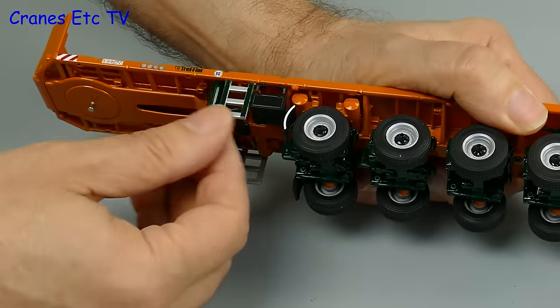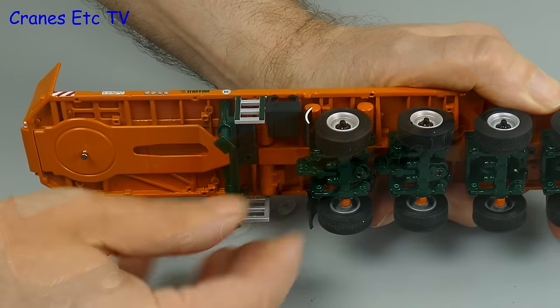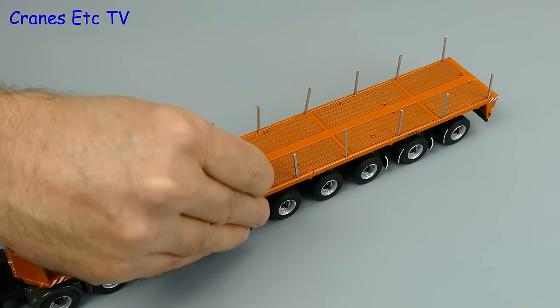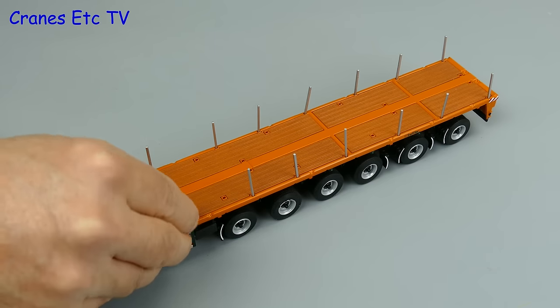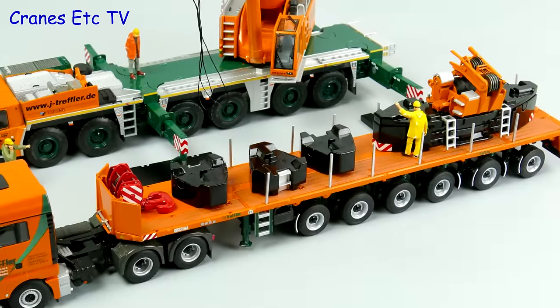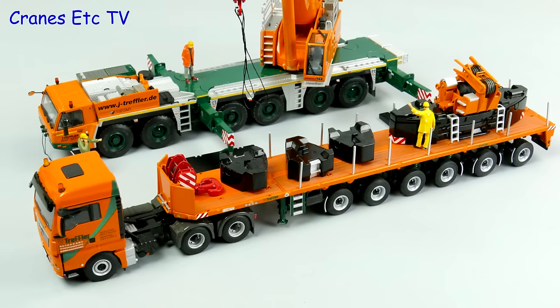The trailer also has two working landing legs which can be unscrewed revealing smooth pistons. An option for display purposes is to add deck posts, but you might have to fiddle a bit to get them to line up straight. Of course this model looks great when it's loaded up with parts from a crane in the same colour scheme.